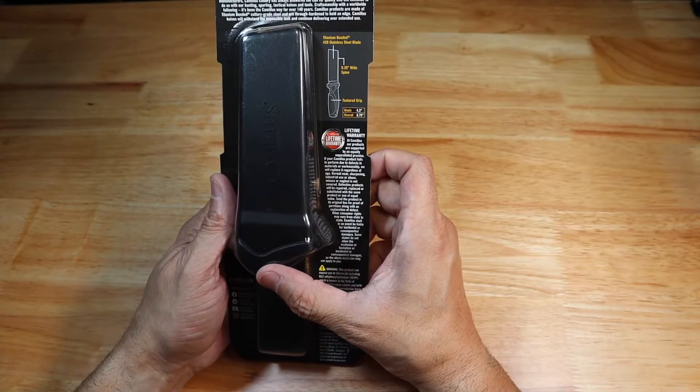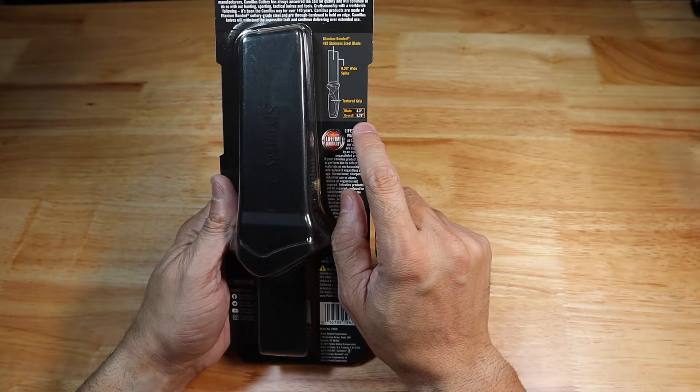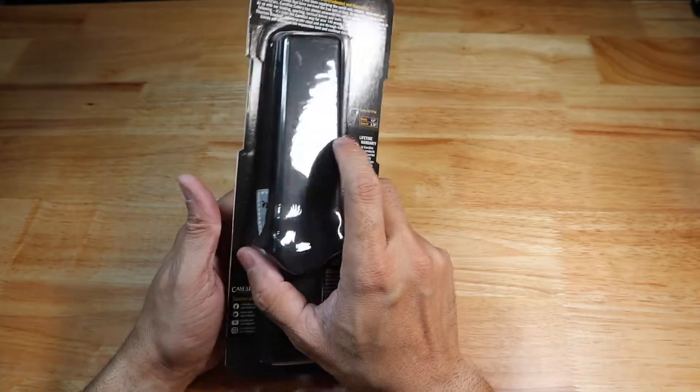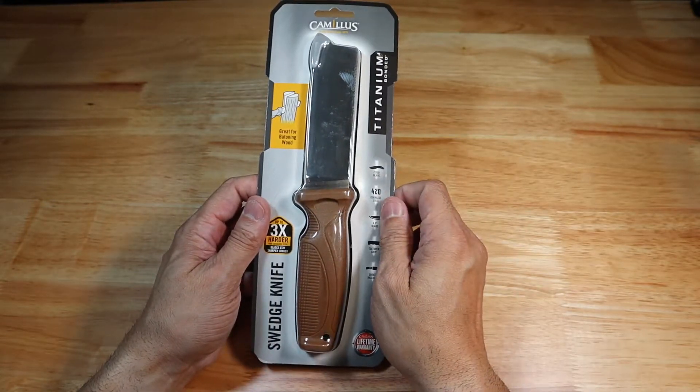We'll get this guy out of the packaging so you can take a closer look at it. The blade is 4.3 inches long and the overall length is 8.75 inches. Let me go ahead and get this out of the packaging.